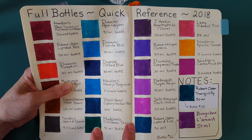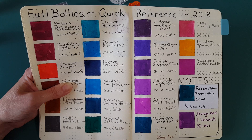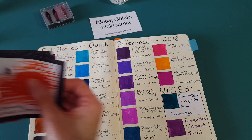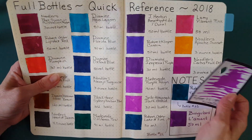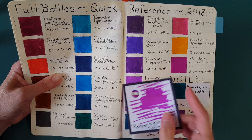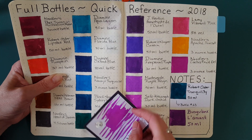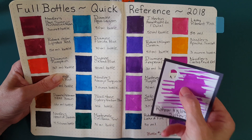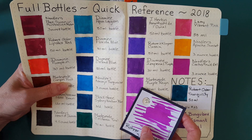This page — most of you who watch regularly have seen it — is all of what I have in bottle form, which is now 23. I can't get any more; I've only got two more spots in my shell case for full bottles, so I'm telling myself that and that's my story. The benefit of having this kind of chart is that I can see how close an ink is to ones I already own. On the Rhodia Gold book it may look even closer to the Diamine Dark Orchid.